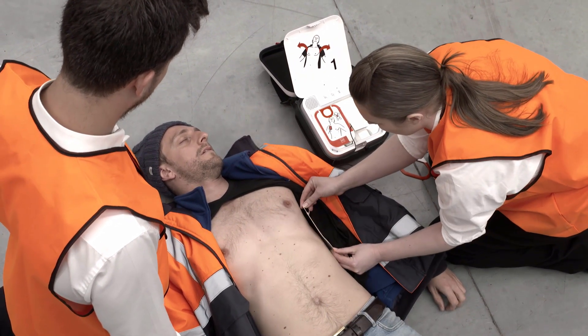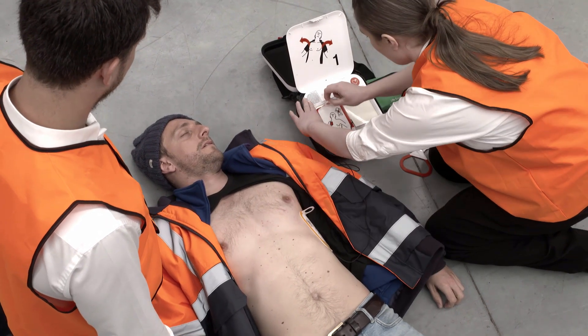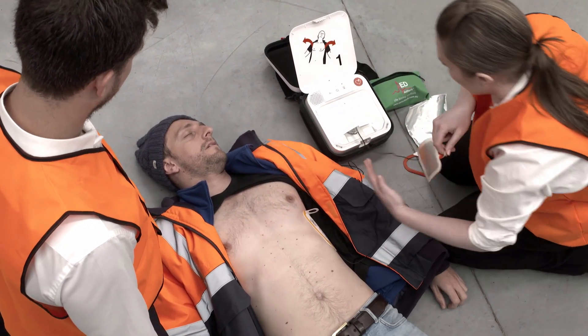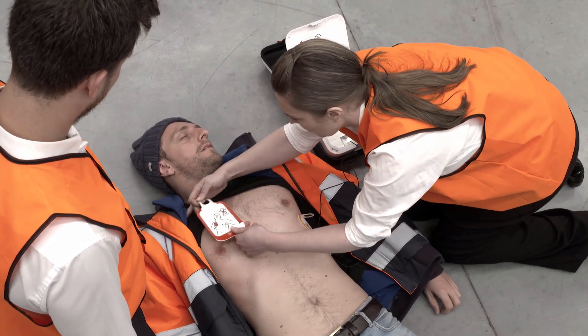The CR2 has an inbuilt metronome and provides real-time CPR feedback to ensure even untrained rescuers provide the best possible assistance to the patient. Press pads firmly.